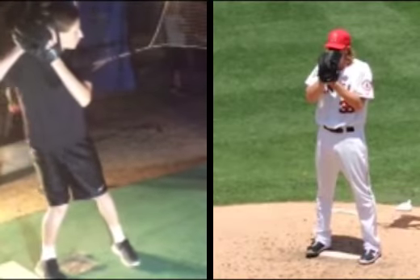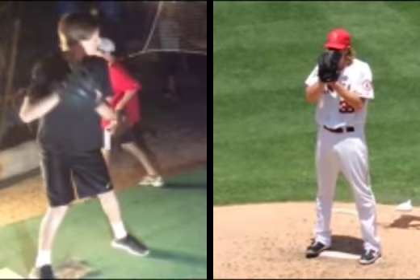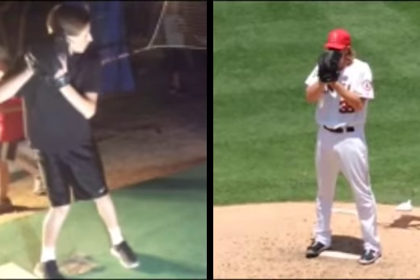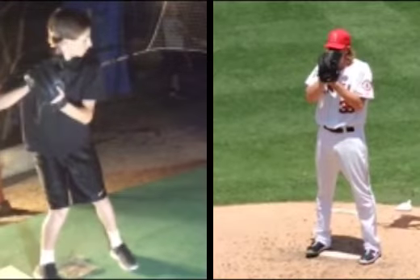Right here is where I would like to see you take a big inhale through the nose as your hands go up, inhale in through the nose, and then exhale as you come set, blowing your cheeks out — in through the nose, out through the mouth.